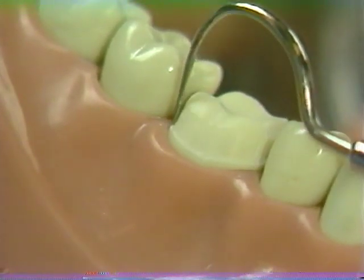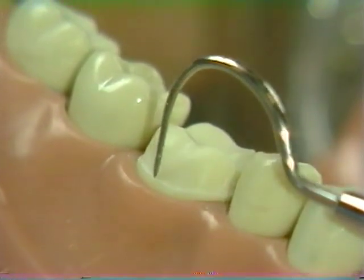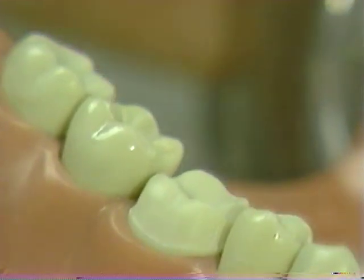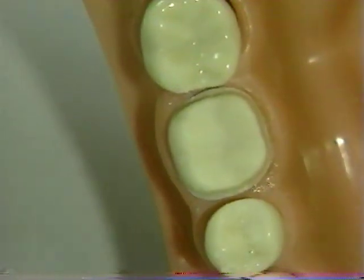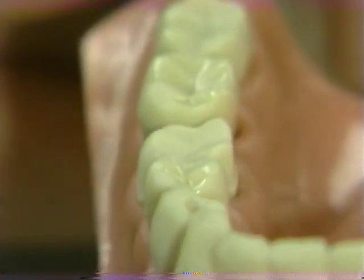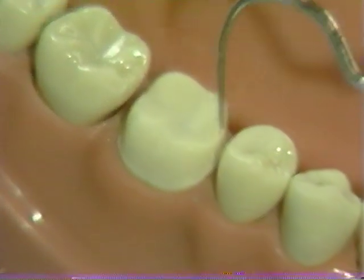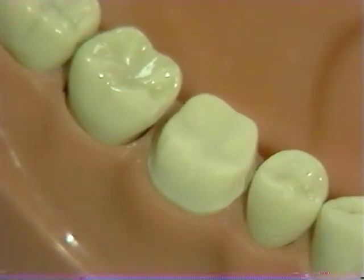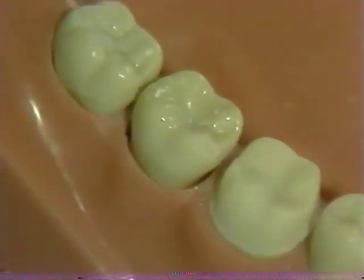Also mesiodistally and buccolingually, the chamfer should be smooth and continuous. Any irregularities are removed at this stage with the slow speed fine grit diamond. From the occlusal perspective, note that chamfer width is even circumferentially. From the proximal view, note that no undercuts remain, adequate clearance is present in the proximal marginal ridge areas, and at this stage the tooth preparation for the complete gold veneer crown has been completed.